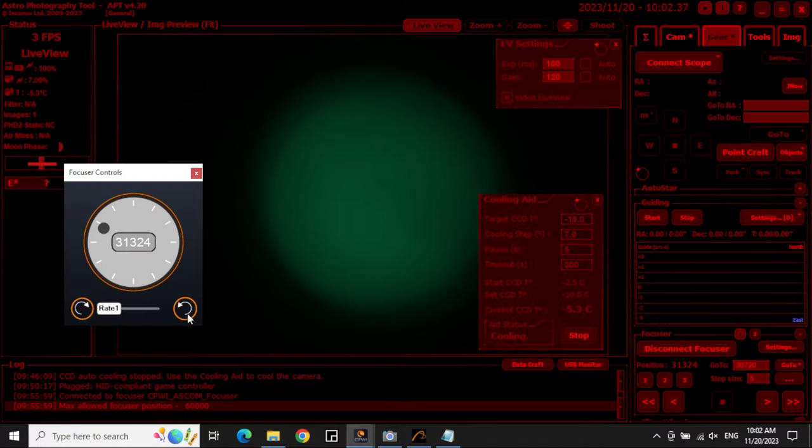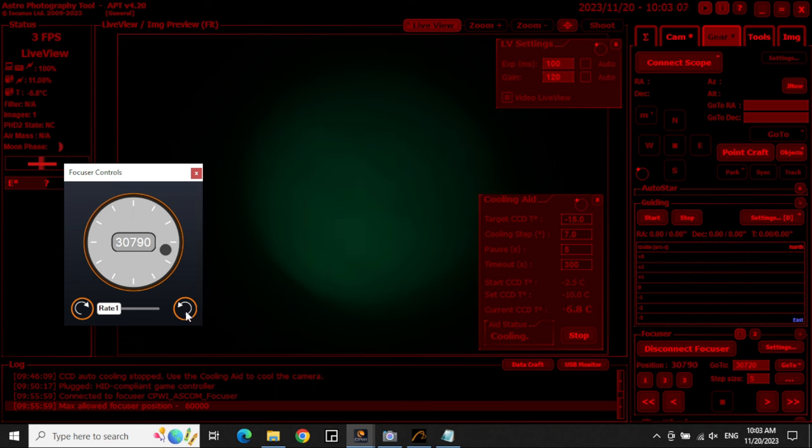And here's what I found. Even though the glass said it was high quality, it was nowhere near optically clear enough to view the Sun. The resulting image was fuzzy, and nothing I did could bring it into focus.